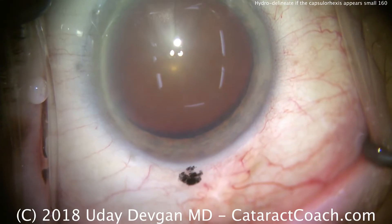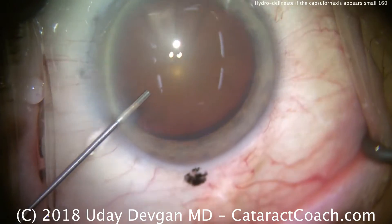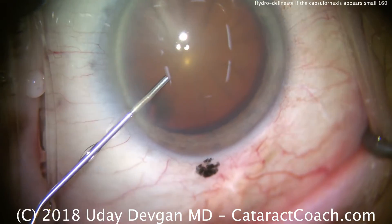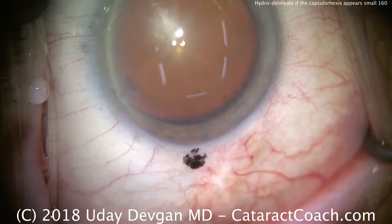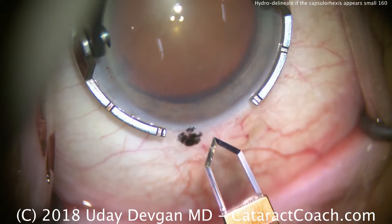Welcome to cataractcoach.com. We're looking at a routine case here, and there's a technique I want to show you today. When you have a relatively small capsulorhexis compared to the size of the nucleus, it's beneficial to do hydro delineation as well as hydrodissection.